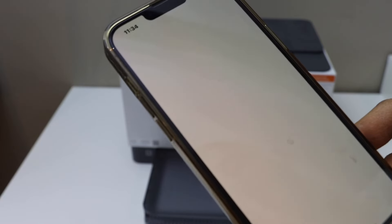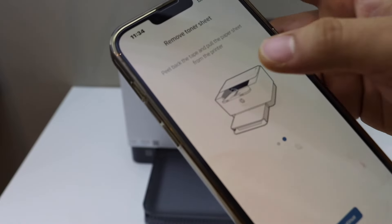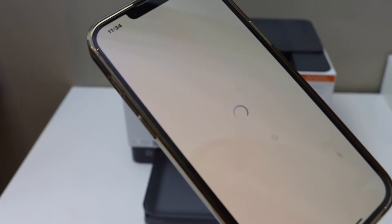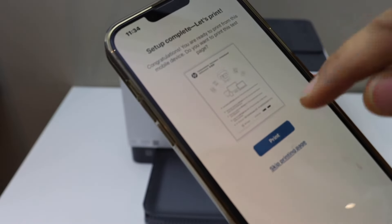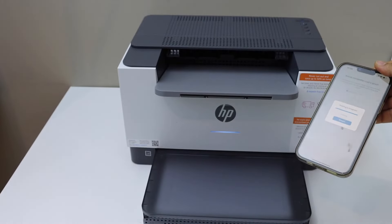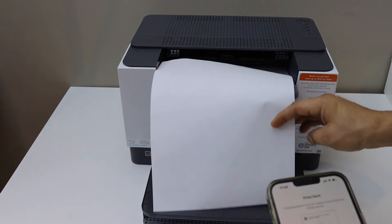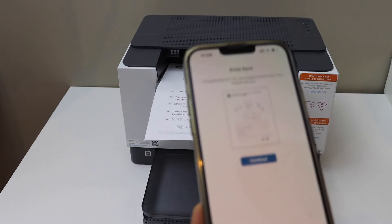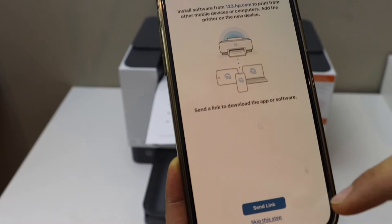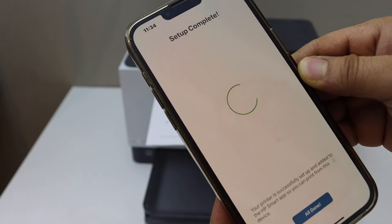We have loaded the tray, installed the paper, and removed the toner sheet, so click Continue. Setup is complete — we can print a page to check if it's working. It is working, and we can see the 'Congratulations' screen. Click Continue.